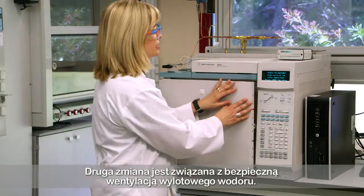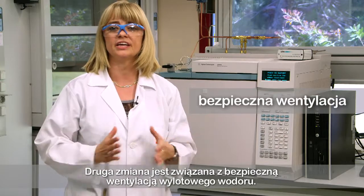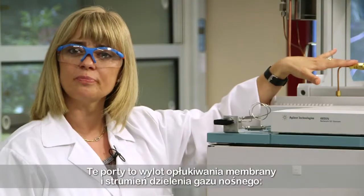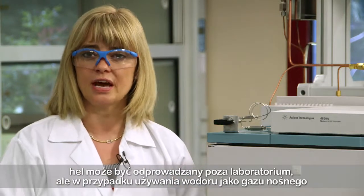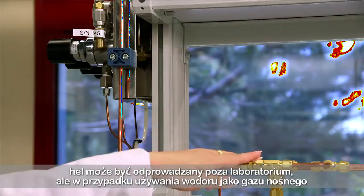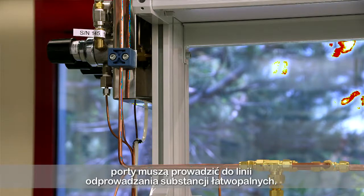The second modification is related to safely venting any hydrogen outlet stream. These ports are the outlet of the septum purge and the split from the injector. When helium is used, it can be vented outside the lab. But if hydrogen is used as a carrier gas, these ports need to be connected to the lab's flammable vent line.